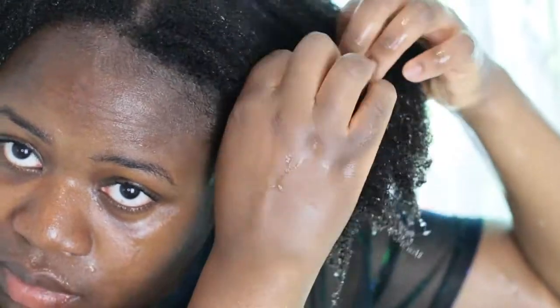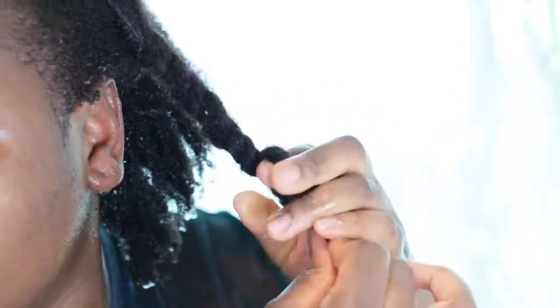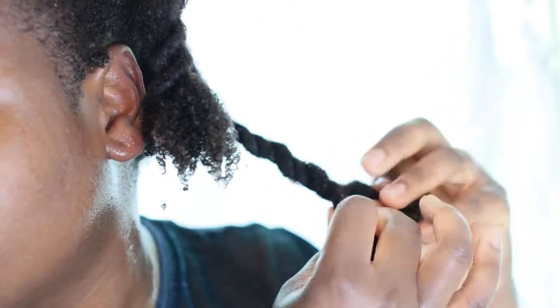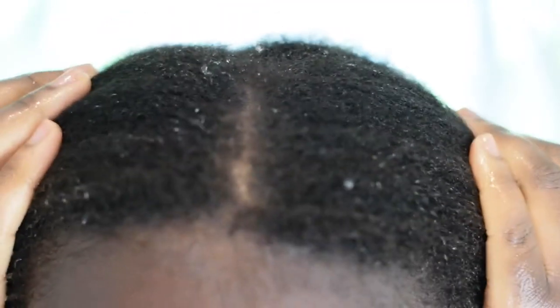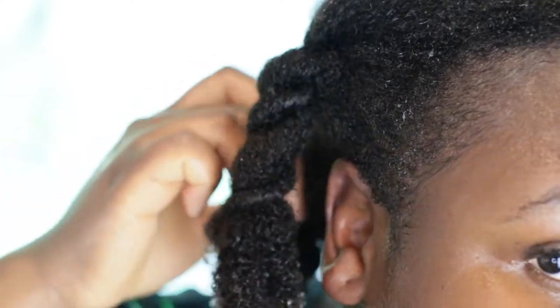So that's it — my hair is done. I section it into four parts and I'm going to twist my hair. I will follow up with a playlist, so stay tuned for the next video. I hope you liked this video — please subscribe if you haven't already, and click on the notification button for my next video. Have a nice day.